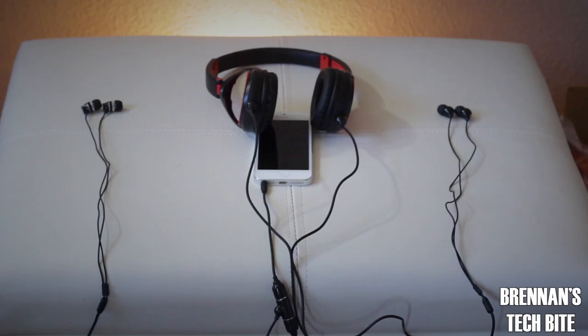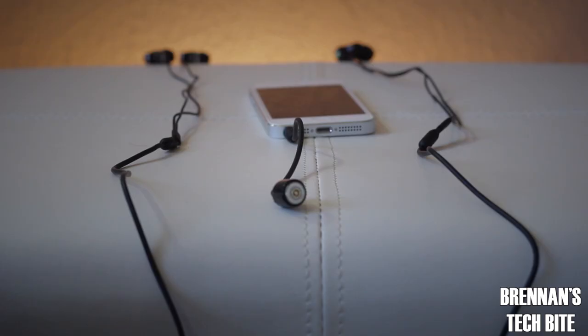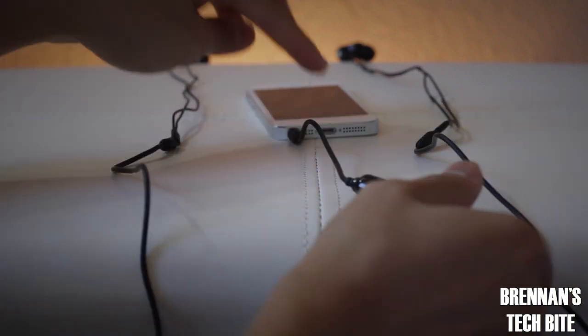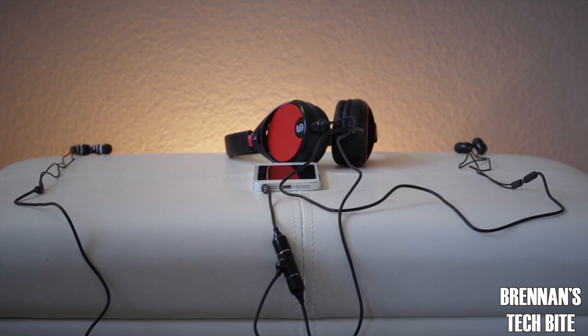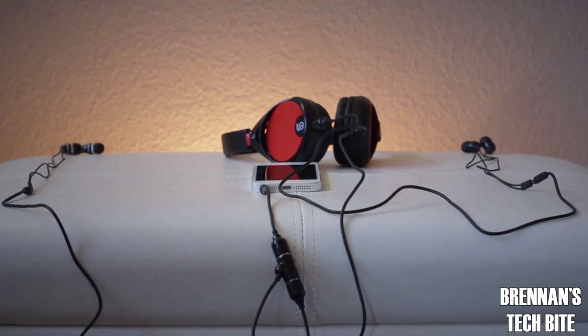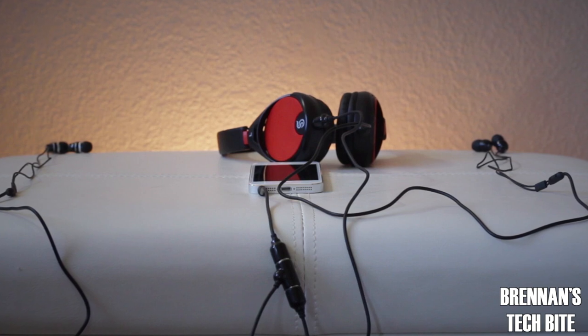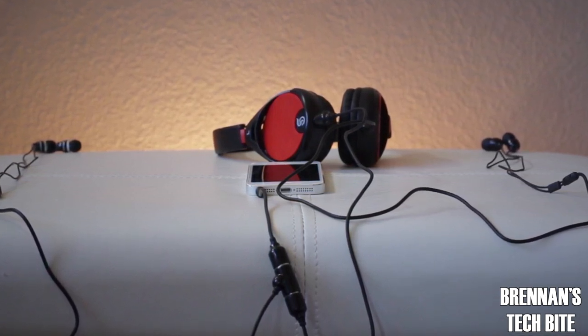Now let's get to the cool things that you can do with these earphones and headphones from Skunk Juice. If you and your friend both have Skunk Juice headphones, you can connect them with the power of magnetism and listen to the same song. These magnets also provide a very strong hold. This system will allow you to connect up to four headphones or earphones so you and your friends can have a music listening party. I think this is a really cool feature that Skunk Juice designed — it makes listening to music a truly social experience.